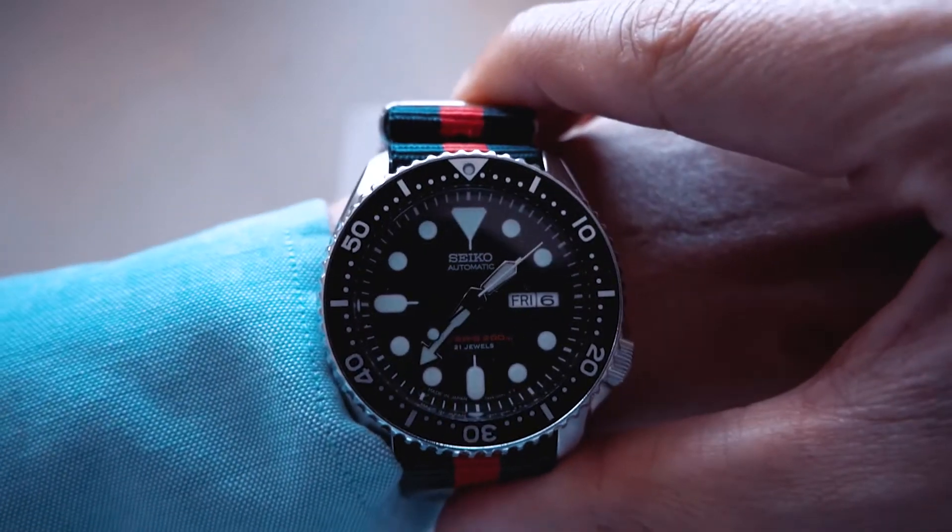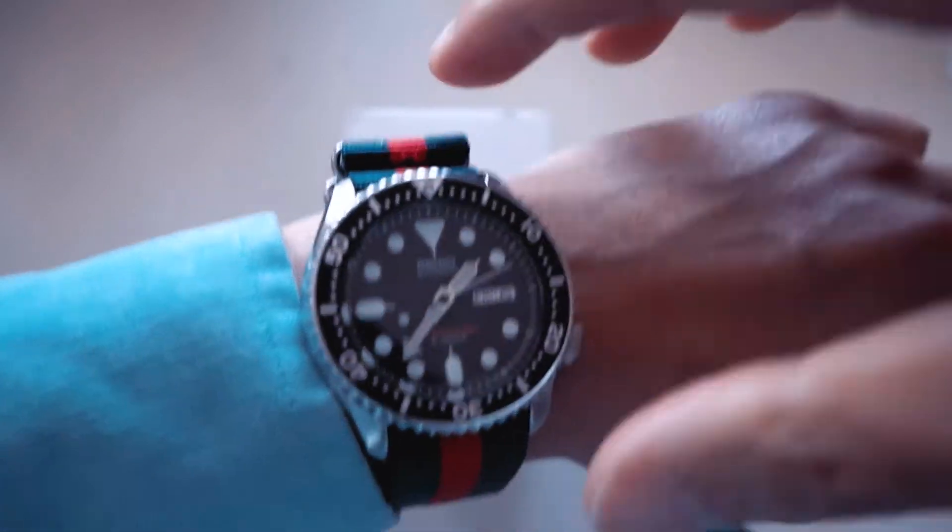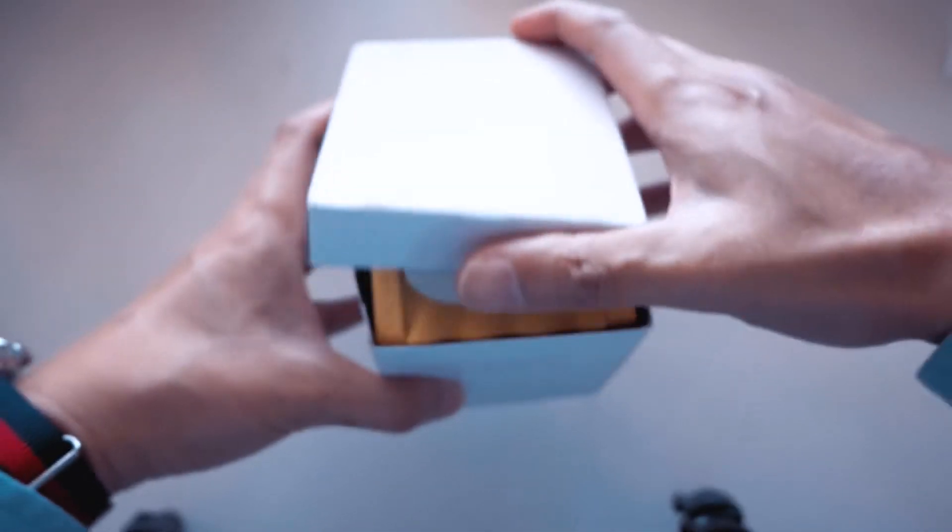I think it was the website I bought it from — I'll leave a link down below so you guys can check it out. Without further ado, let's unbox this bad boy.